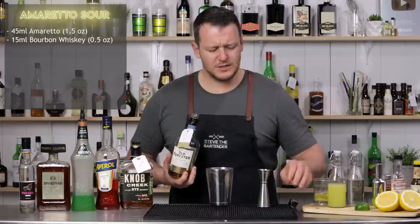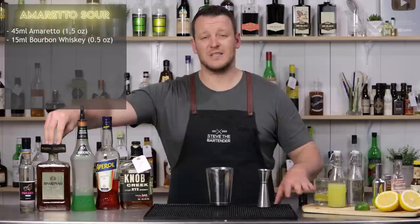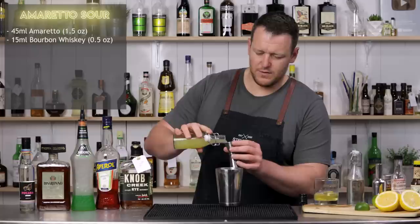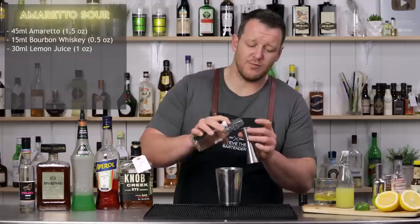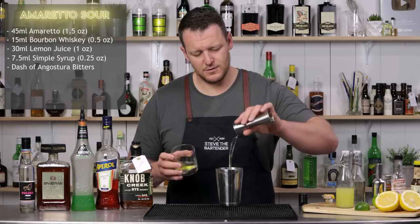Just that little bit extra booze component in the Amaretto Sour makes it not so sweet. If you use 60 ml or don't include the whiskey at all, then it's just a little bit sweet, a little bit overwhelming. So we've got 30 ml, one ounce of fresh lemon juice. And we've already got a sugar component being the Amaretto, so only seven and a half ml, quarter ounce of simple syrup. And 15 ml, half an ounce of egg white. And of course, dry shake.